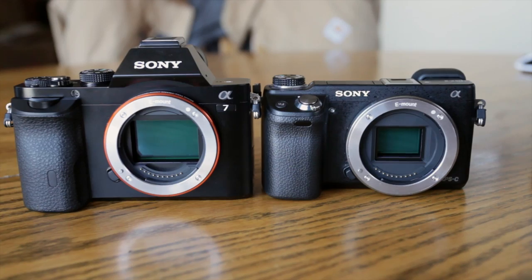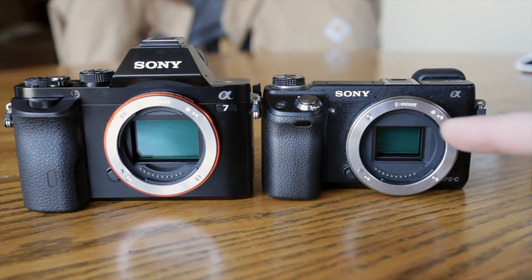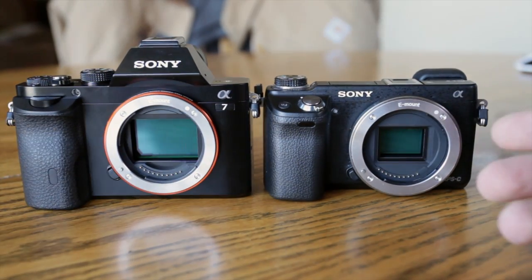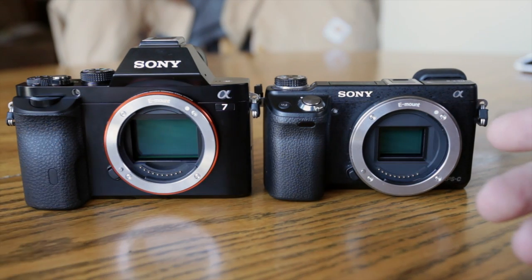Check out the difference in sensor size. Notice the full frame — gigantic — versus the APS-C size over here. It's very drastic, and that's why the full frame is favored by photographers. It gives you a lot more flexibility with depth of field, and usually significantly better image quality.